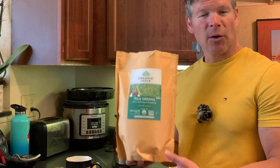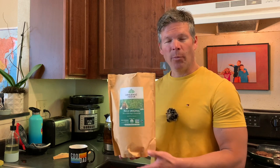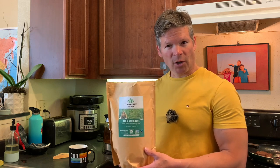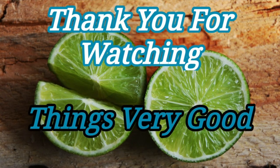That's my review of this Organic India Tulsi Original 1-pound bag of tea. Like I said, it's my favorite herbal tea. I hope you liked this review. If you did, please give me a thumbs up, subscribe to this channel, and share this video. Thank you so much for watching.